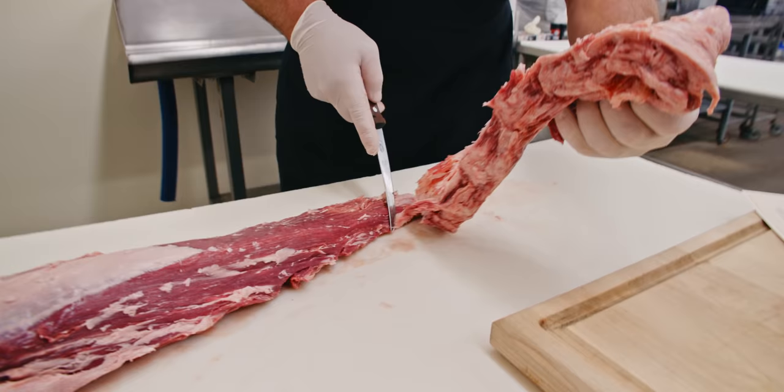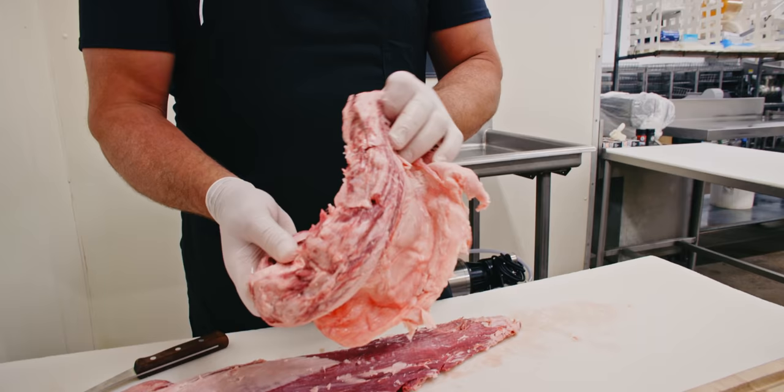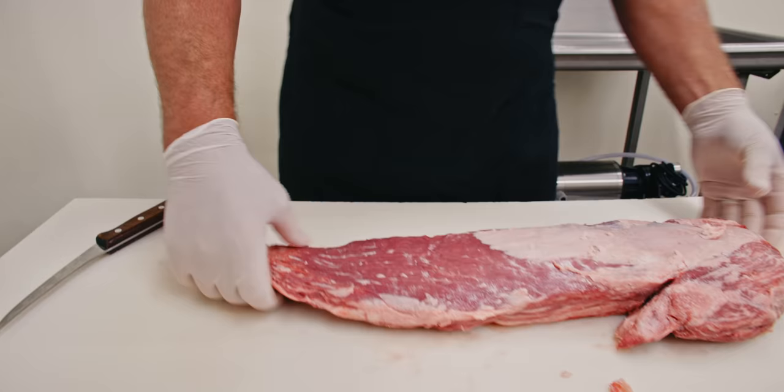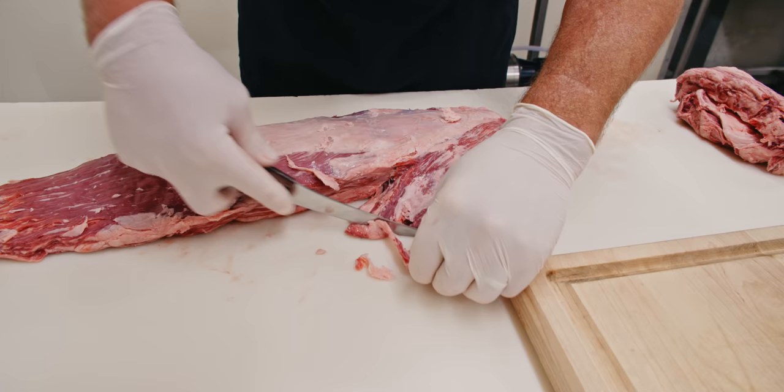This portion — trim it out, grind it up, and make some delicious A5 burgers. Now that we have that side muscle off, we're going to do a little bit more trimming on here.